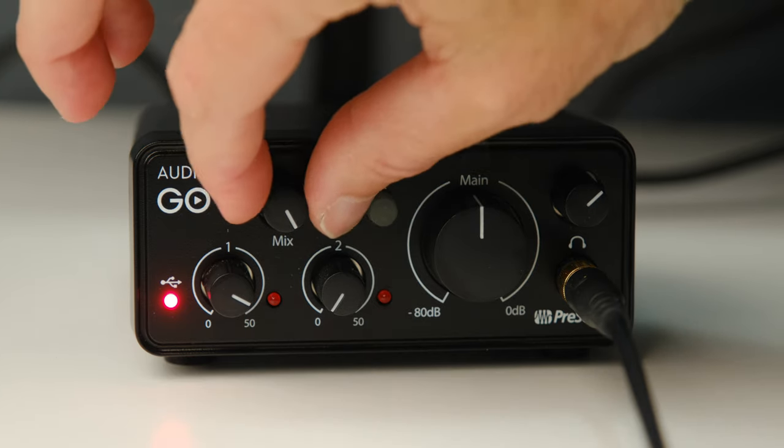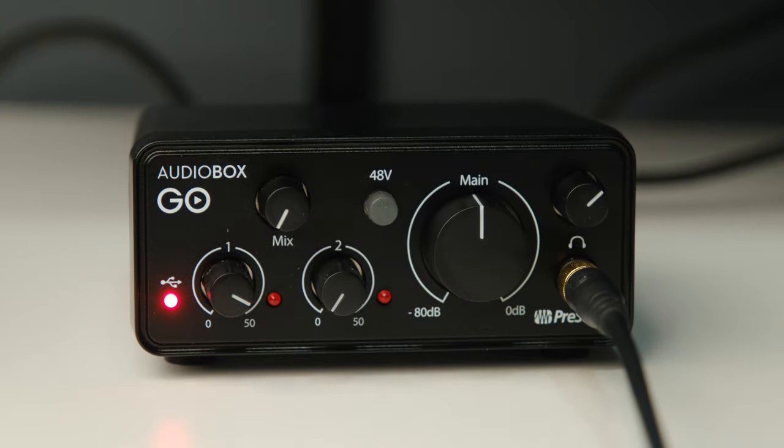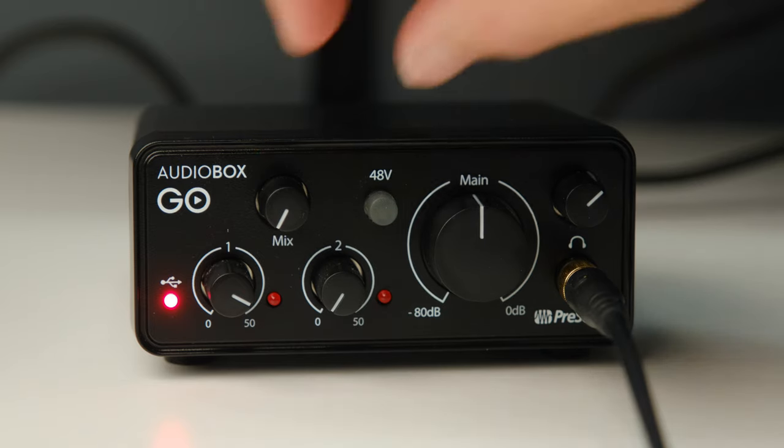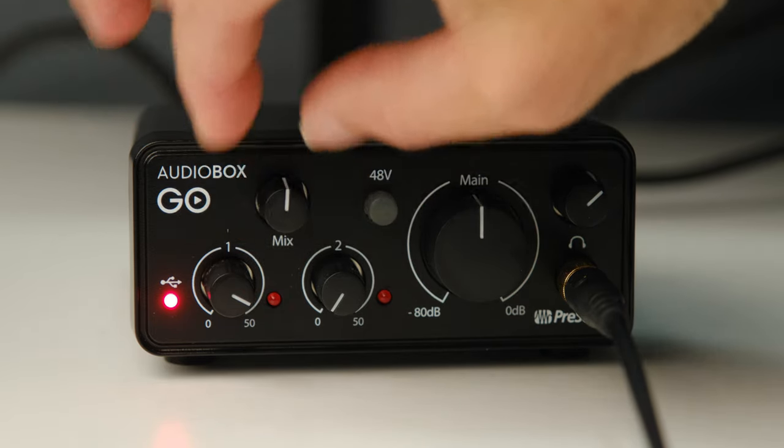The mix control is something that drives me absolutely crazy when audio interfaces don't have it. It allows you to control the volume of the audio coming out of your computer compared to the volume coming from your microphone into the unit. This little dial back and forth lets you control those levels. If you can't control those levels and there's a big discrepancy between the two, it's almost impossible to use the interface. So I think this is actually a pretty big feature, even though it's just a tiny little dial on the unit.